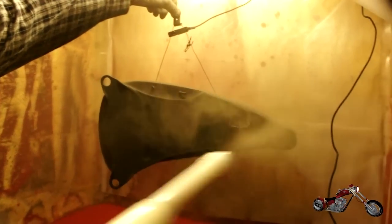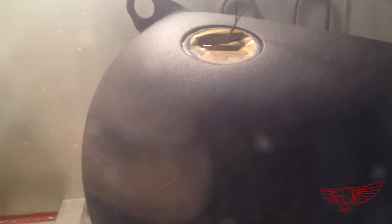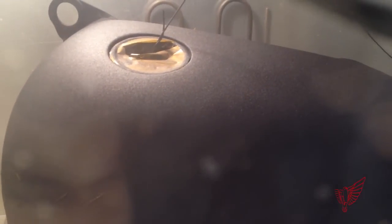And more déjà vu — I sprayed the wrinkle black powder again and then back in the oven. But this time I kept the tank in there just enough for the paint to flow out, so that the paint wouldn't stick to the tape only electromagnetically. Here you can see the moment where the paint is starting to get its texture, so I pulled it out of the oven and let it cool off.